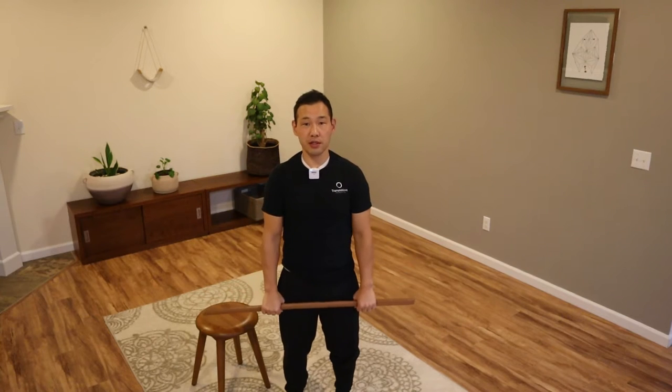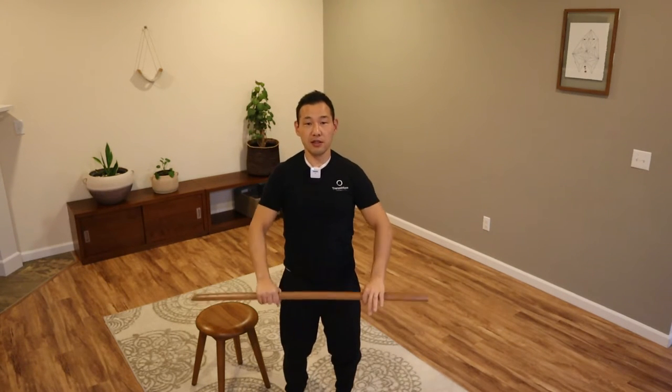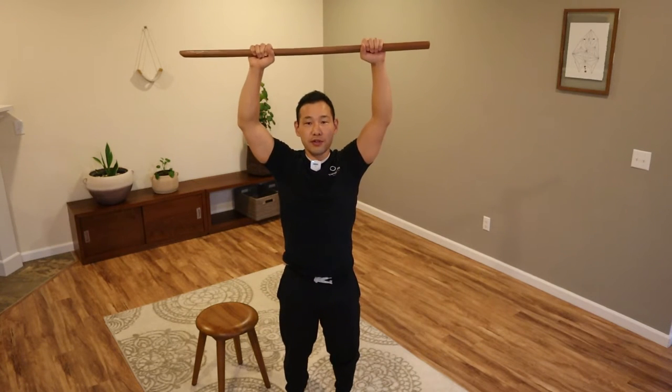Starting here, standing or sitting in a comfortable position, hold the dao with hands about shoulder-width apart. Begin to bring your dao up overhead. The goal is really not just to raise your arms as high as you can — the goal is to connect with your chest. As you bring your arms up, think about lifting your sternum up. If you're keeping your sternum down and trying to raise your shoulders, it's going to create quite a bit of strain. So make sure you are lifting your sternum as you bring your arms up.